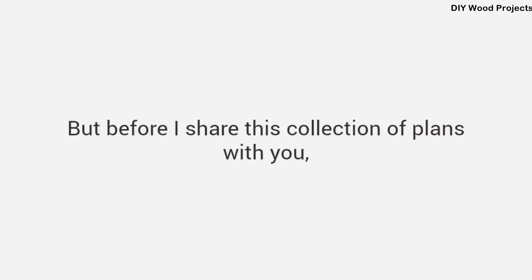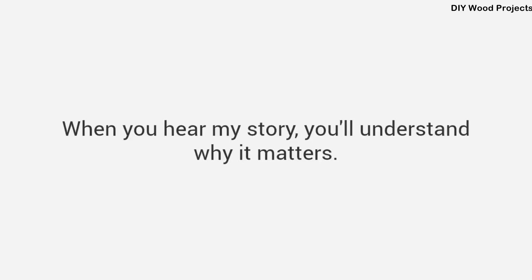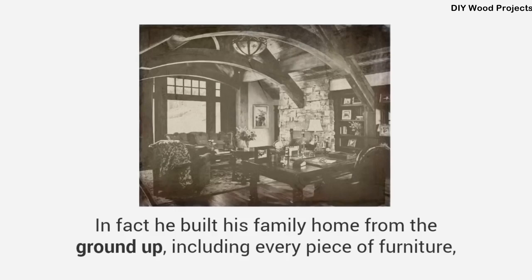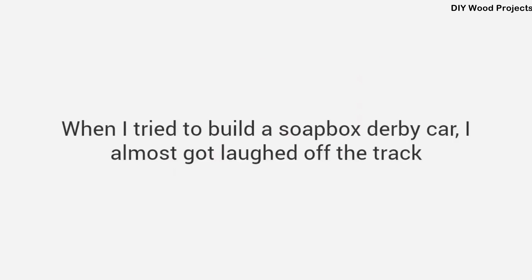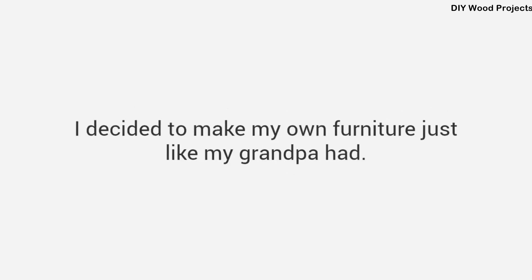Before I share this collection, let me introduce myself and share how it all came to be. My name is Ted McGrath, and my number one passion is woodworking — I've dedicated my entire life to it. When I was a kid, I used to love watching my grandpa in the shop. He could make anything; he built his family home from the ground up, including every piece of furniture. I wanted to be just like him, but apparently the woodworking gene never made it to my own dad, and it definitely didn't make it to me. The first birdhouse I built looked like a bomb hit it. When I tried to build a soapbox derby car, I almost got laughed off the track. And then shortly after I bought my first house, I decided to make my own furniture, just like my grandpa had — starting with a simple chair.